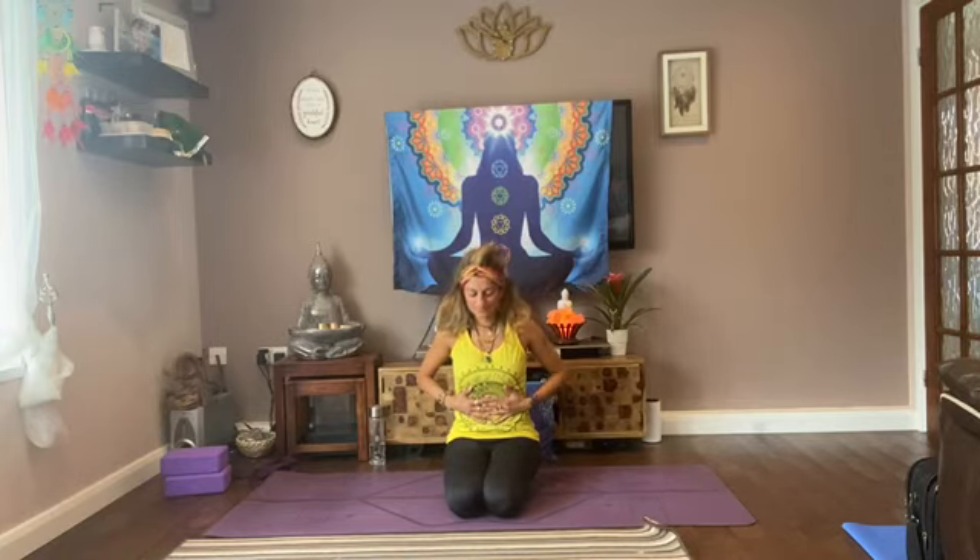Bringing your hands over your solar plexus area. There is a full tutorial on this breathing technique on my YouTube page, but I'll just run over it now. Inhale, and as you inhale your belly expands. Then you're going to take short bursts of breath — very passive breath through your nose. Just keeping your eyes closed, keeping your hands over your solar plexus, sending positive light into this area.